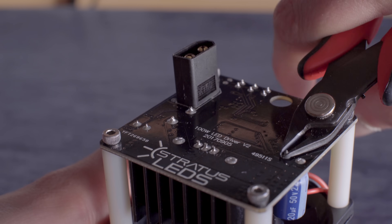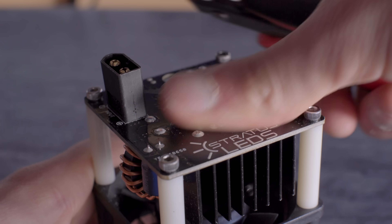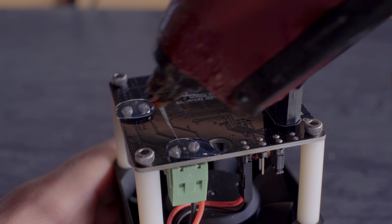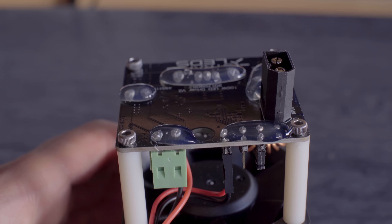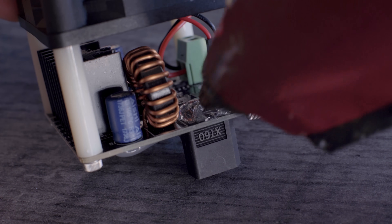In order to prevent short circuits, we recommend snipping down the protruding component leads on the back of the driver, and covering them with some sort of non-conductive coating, like hot glue, epoxy, or potting compound. It's also wise to insulate the main power input connection area.